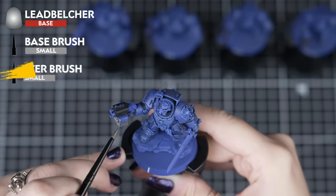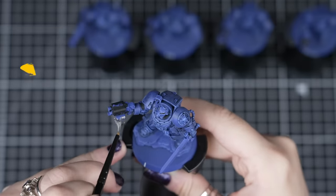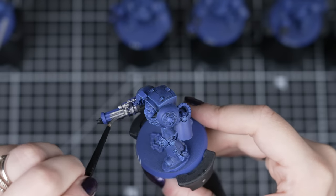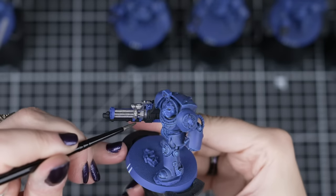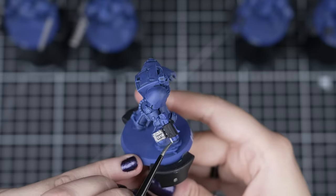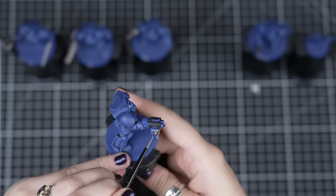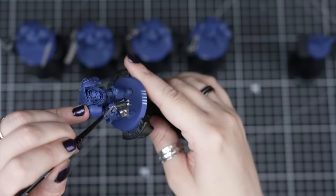Next, we can move on to Leadbelcher for any piping, guns, targeting arrays and the Sergeant's Power Sword. We'll also use it for the Teleport Homer's main section and wires. Just by thinning it with a little bit of water and applying this to the details across each model in turn, by the time your last model in the batch is painted the first should be dry. We want to take the time now to be careful when applying these paints rather than rush and make more mistakes. This is why painting in a methodical assembly line can really help you gain the speed and confidence when painting so many models.